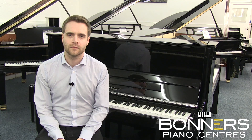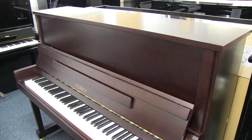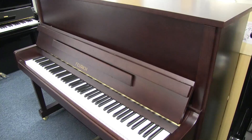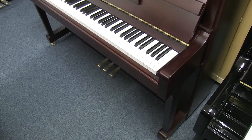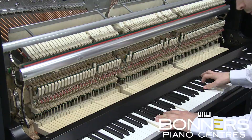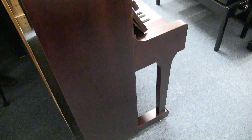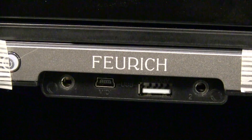Next up is the 122 Universal model. This model is of a similar size to a Yamaha U1 or a Kawai K300, yet it has a longer string length and as such has a richer tone and a longer sustain in the bass. Building on all the qualities of the 115, the 122 also now features a soft closed lid and is available in a variety of finishes including satin or polished Bordeaux, walnut and cherry finishes as well as black and white. The 122 model is also available as a silent piano.